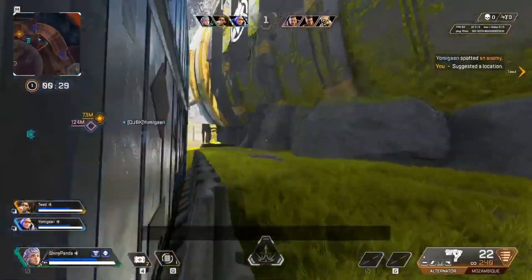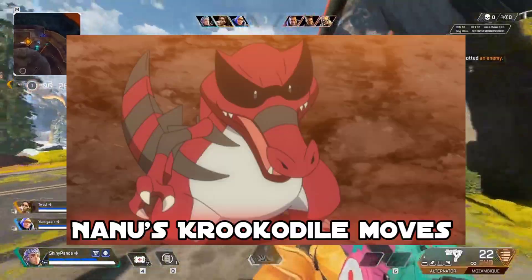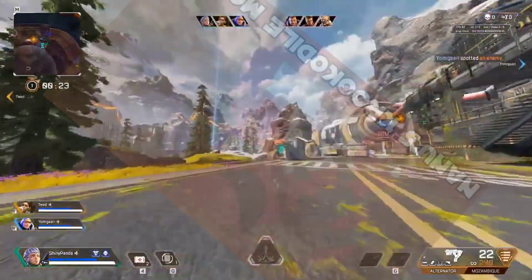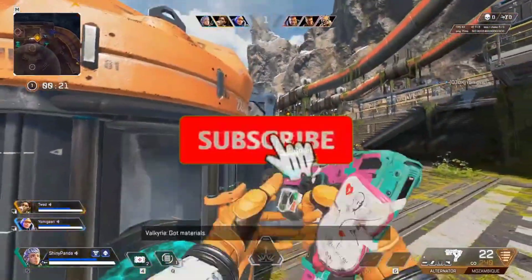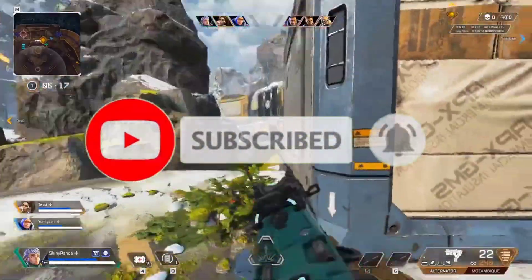Hello guys, welcome back to my channel. In this video I'm gonna show you guys Nanu's crocodile moves. Before we start, if you're new to this channel make sure you subscribe to the channel and press the bell icon and even like the video if you haven't yet. Now let's start.